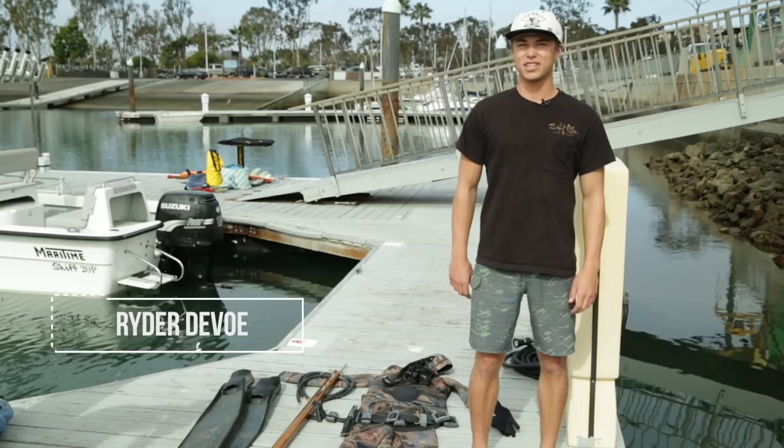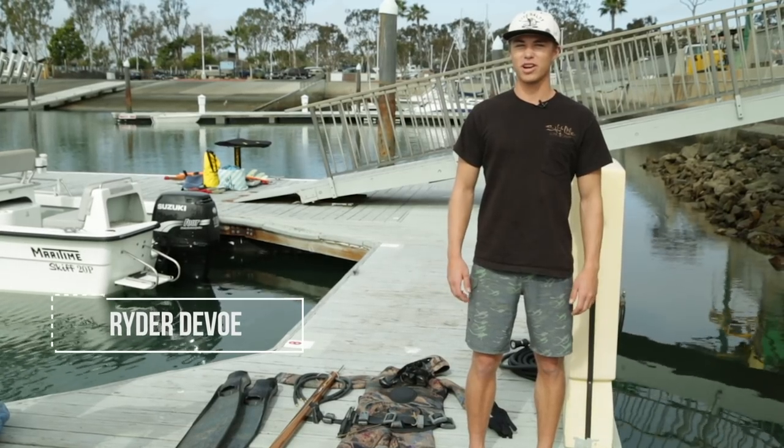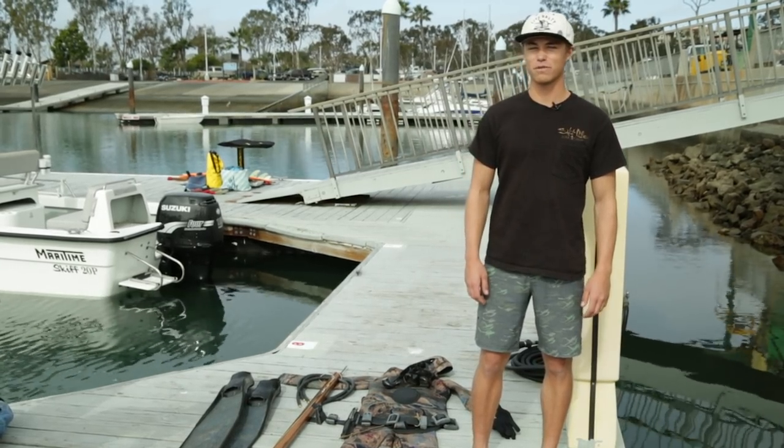Hi, my name is Ryder DeVoe, and today I'm going to be going over the essential gear you need for spearfishing off Southern California.